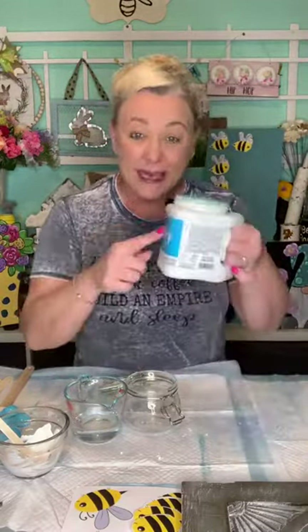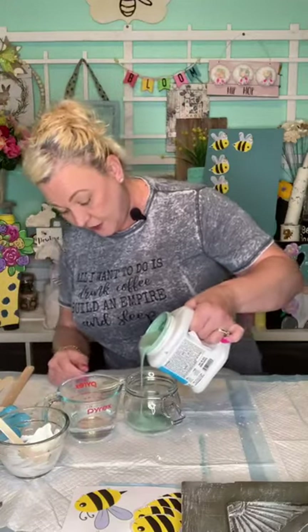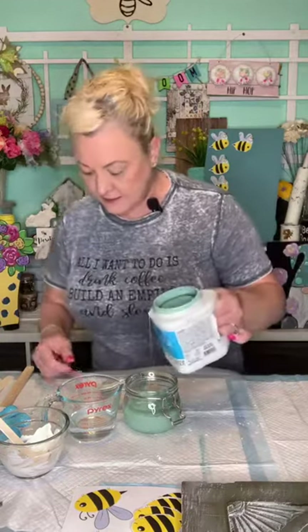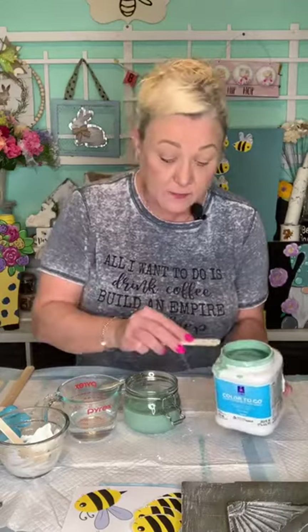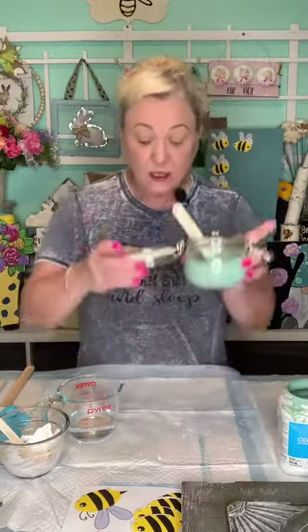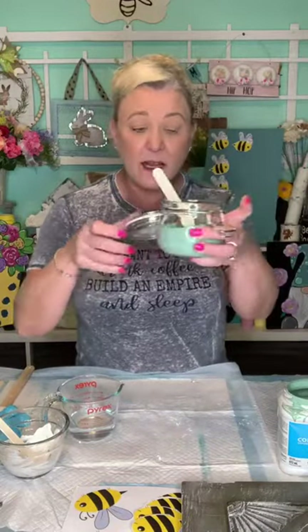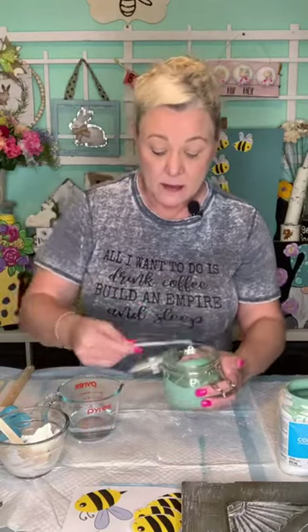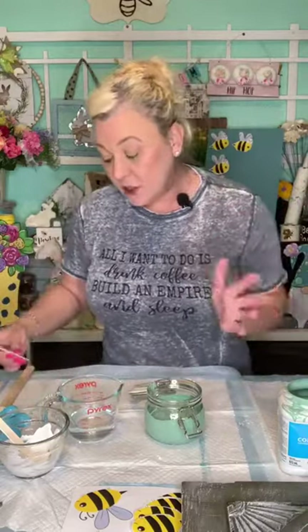Now we're going to put a cup of paint — this is latex paint — into a measuring cup and I'm going to eyeball it. I keep it in Ikea jars because they have lids, so I can seal it up and put it away. You can put Saran wrap over it. It's not going to last forever, but it'll last long enough to do a couple of projects.